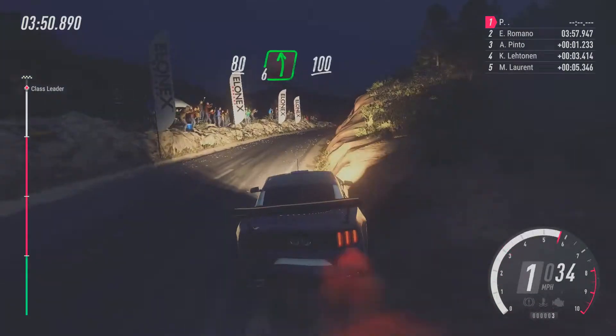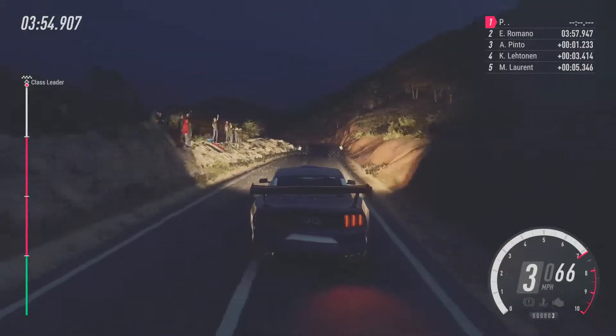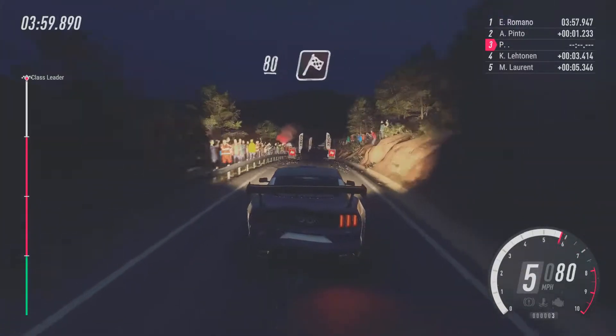6, left long. 100. Flat middle of a long crest. 5, right over 100. Over finish. 80 to stop.